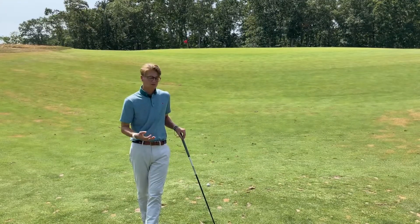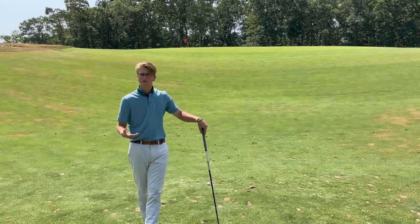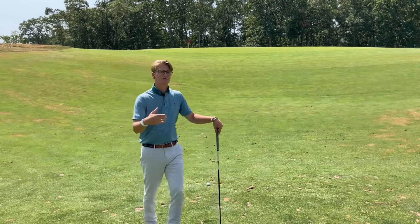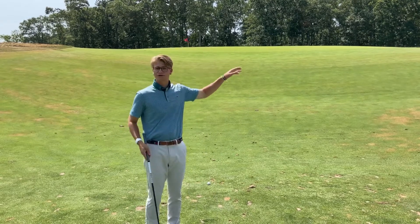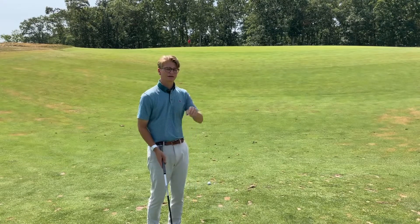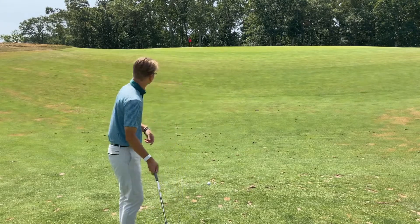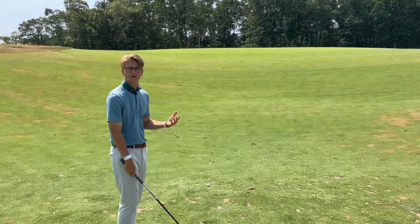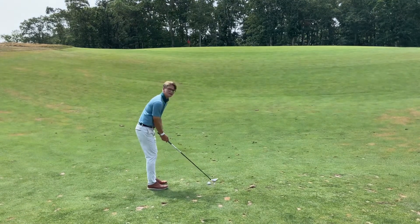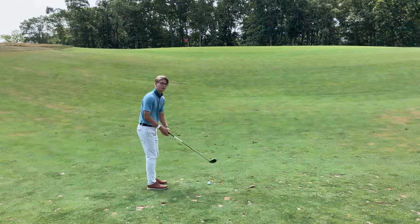My third option is to play some sort of wood or hybrid to try to putt it up there. Most people probably ask, why not just use a putter? A wood or hybrid gives you a little bit more of a pop at the beginning to give you some speed and momentum to make it all the way up that hill. It's going to be a pretty big swing with a putter to get it up there, so we need a little pop in the air and some acceleration. I'm actually taking my putting grip here and making a pretty elongated putting stroke with this fairway wood.